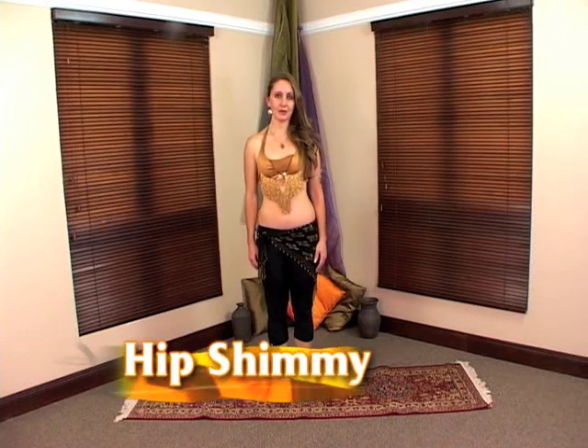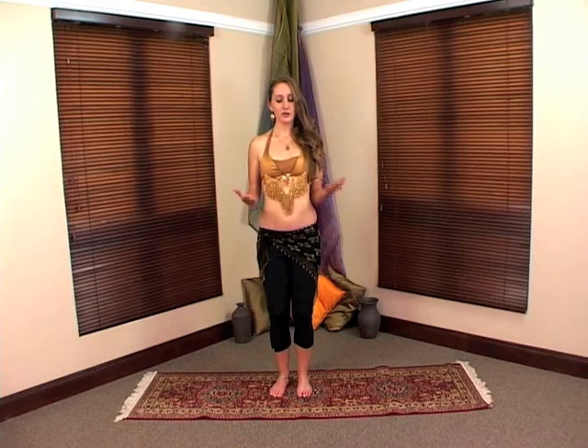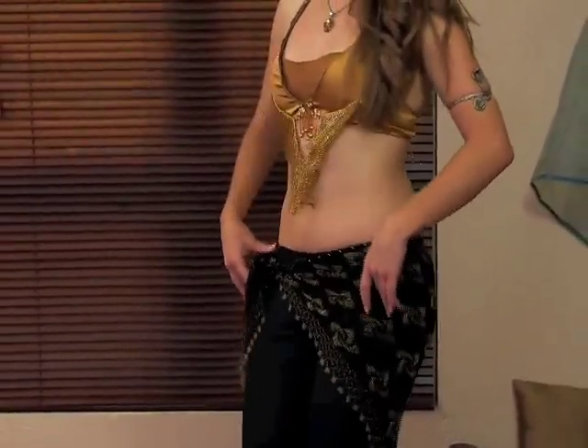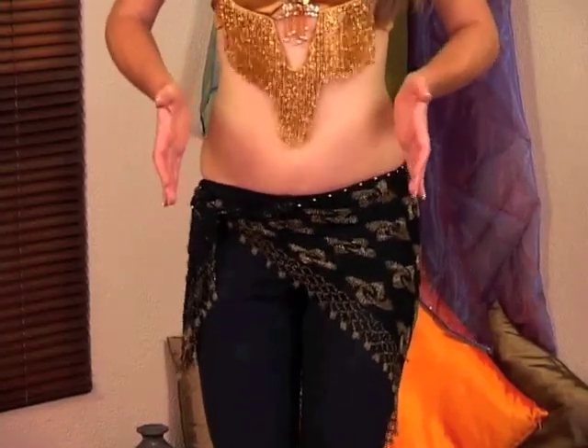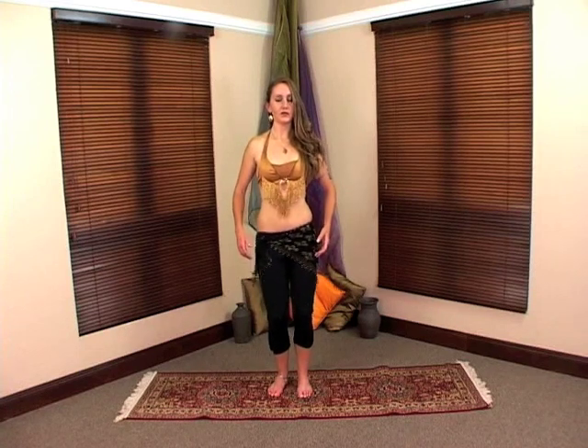The next movement is the hip shimmy. We've got two shimmies: the Egyptian shimmy and the Lebanese shimmy. We're going to begin with the Lebanese shimmy. Your knees are bent, your feet facing forward, and the movement you're looking for with your hips is an up and down movement. In the beginning, make the movement nice and slow — it will probably be quite big. Once you develop the muscle strength and technique, you'll be able to speed it up to a very quick, smaller movement. If you struggle, always revert back to slow and build up muscle strength over time.